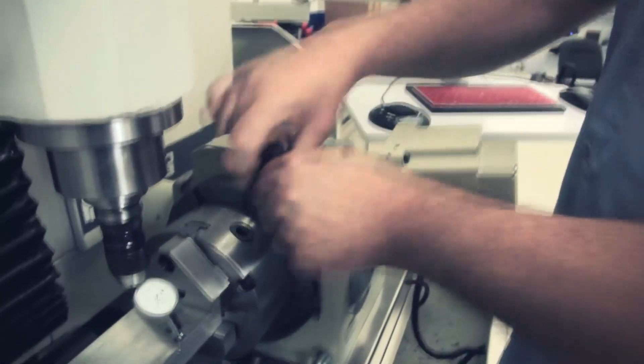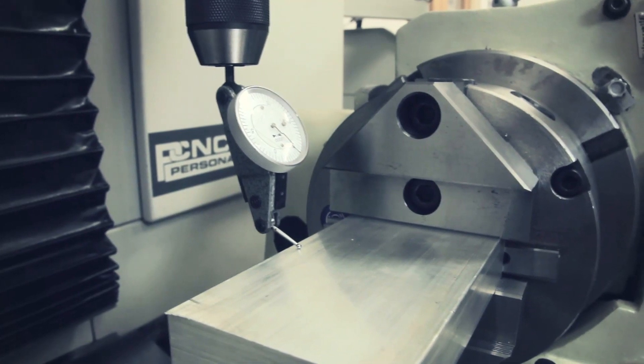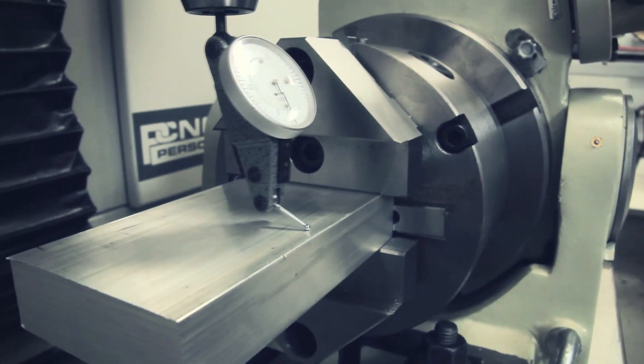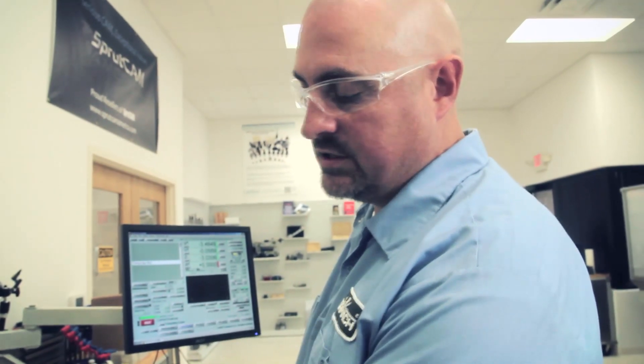Now I'll tighten the chuck and zero the A-axis. That's pretty good. If I was doing something really fussy, I'd index it 180 degrees and see how well-centered it was. These two-jaw chucks are on a scroll plate, so the jaws come in together off the scroll plate. If you find your piece is shifted, the only way to center it is to add some shim stock to the jaw. It just depends on how fussy your workpiece needs to be.